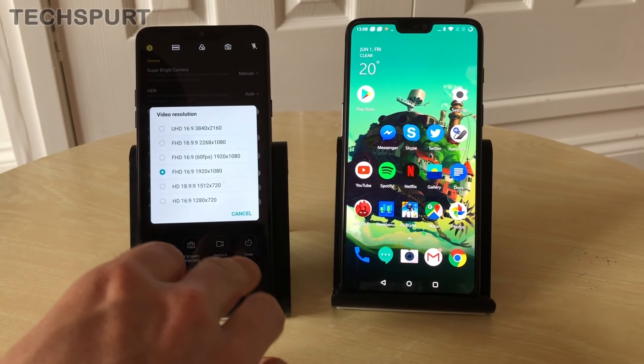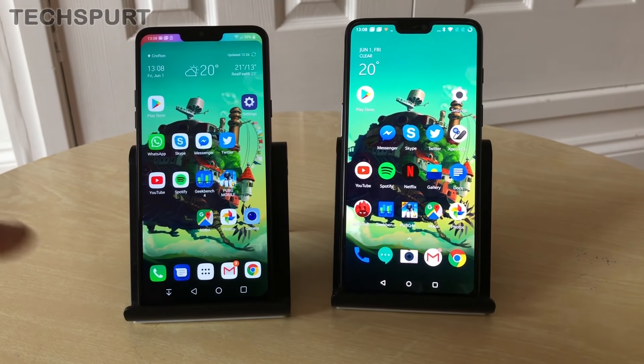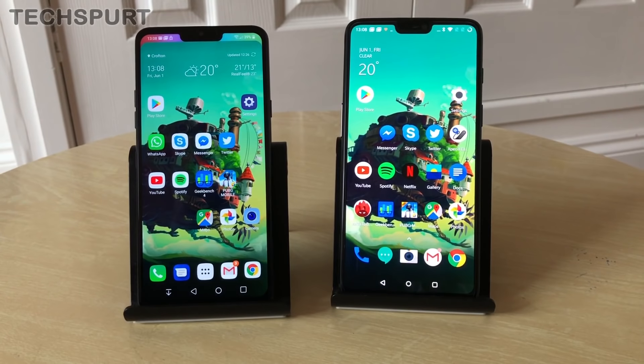And that in a nutshell is the LG G7 versus the OnePlus 6. As you can see, there's quite a lot of difference between these two handsets — they both pack unique and interesting features along with some very cool premium hardware. Which one would you be more tempted by? Let us know in the comments below, and don't forget to subscribe for more on the LG G7, the OnePlus 6, and all the latest handsets.